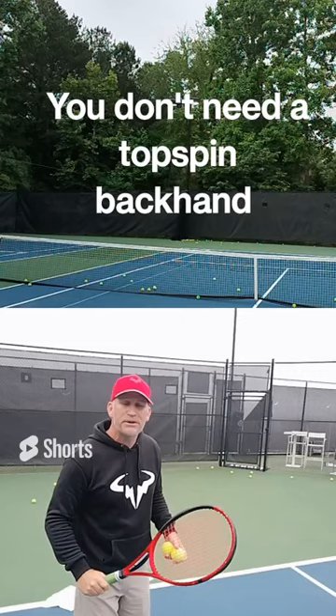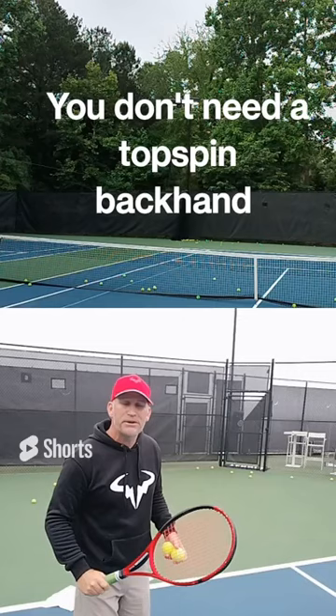Make sure you can drive it deep, chip it short, practice your drop shots and your lob off your one-hand slice. Once you get that down, then you can start to think about a topspin backhand. But you don't need a topspin backhand to win matches.